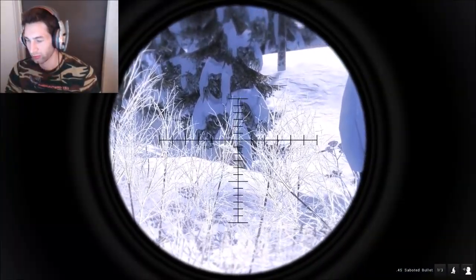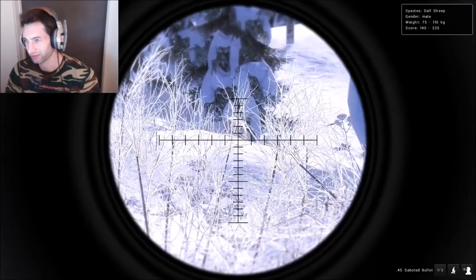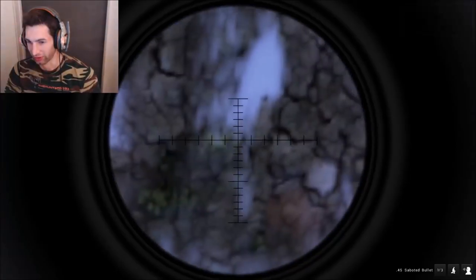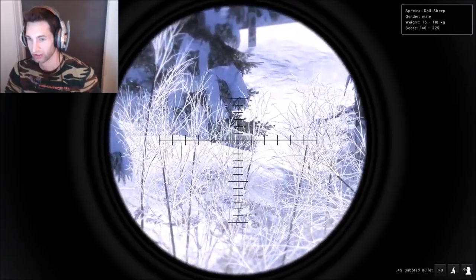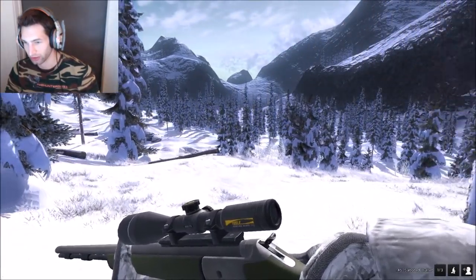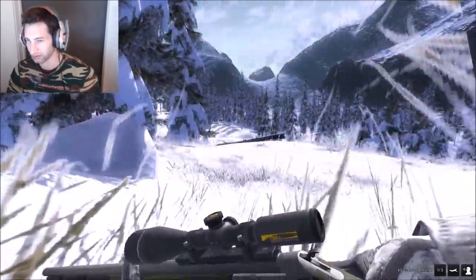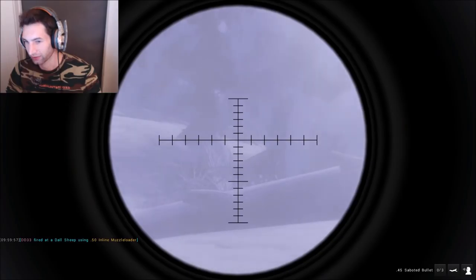That's a huge ram — monster ram! He looks about as big as the one we just got, 75 to 110 kg. It's not that great of an angle — you can sort of see his stomach but it's not really good. Right behind a tree of course. Just shaking like crazy — that's a big ram, we don't want to make a bad shot on him. We don't want to spook him either, so let's just take our time, try to calm down, and get a decent shot off. Drilled him — he's down, perfect!